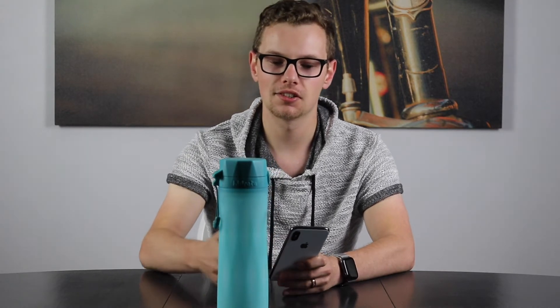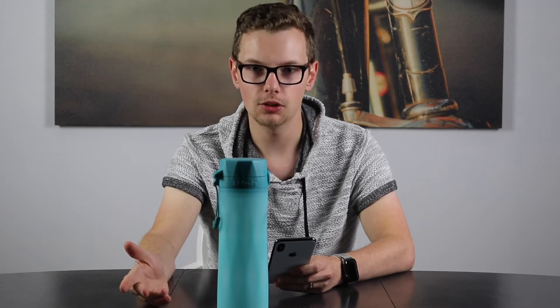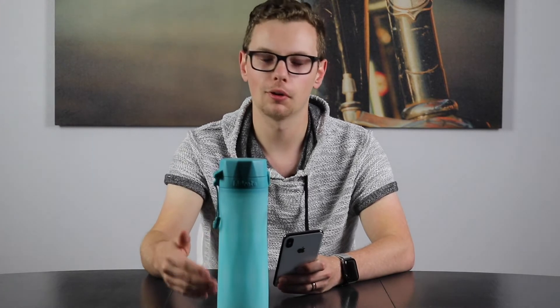You can choose how many times throughout the day you want it to glow, anywhere from one to ten times. You can also set it to always remind you to drink regardless of your daily progress, or only when you're behind your typical goal.